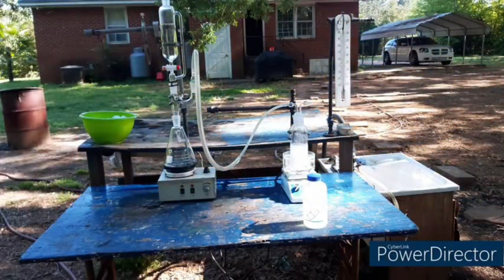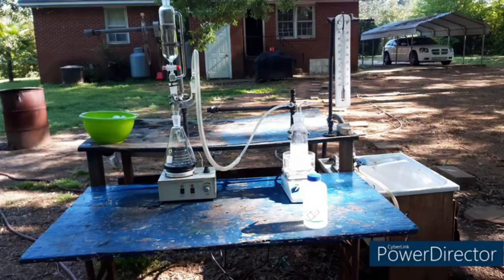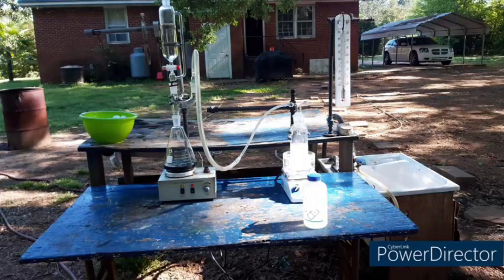Okay, we have our standard setup here for generating hydrogen sulfide. On the left in the addition funnel, there's about 200–250 mL of sulfuric acid that's roughly 8 molar. In the actual flask there is ferrous sulfide plus all the liquid left over from where I made the potassium sulfide — basically the filtrate from crystallizing the potassium sulfide. I've started saving that kind of stuff to toss into the hydrogen sulfide generator. It tends to give pretty good results.